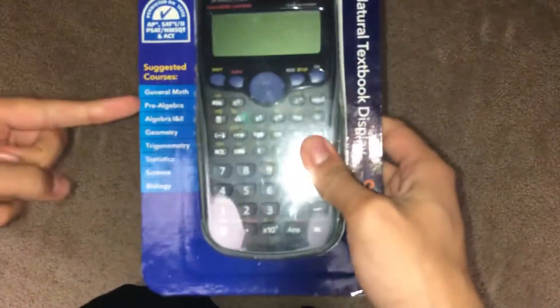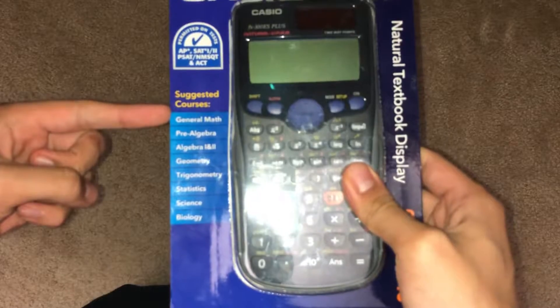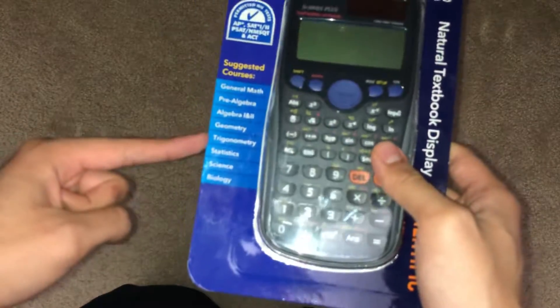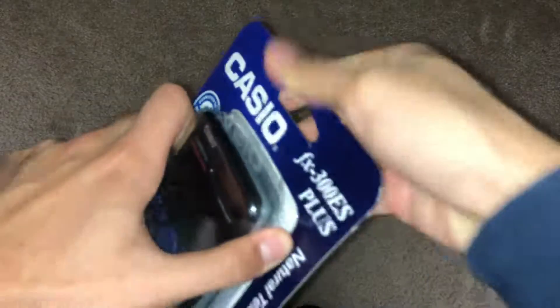Also in biology a little bit too. So here we go — all these suggested courses. Algebra, geometry, trigonometry — you pretty much need it for every single trigonometry problem. You're gonna do a lot of trig during your sophomore and junior years of high school.